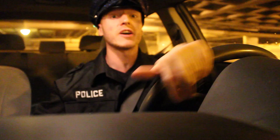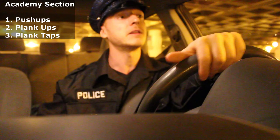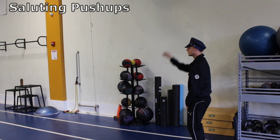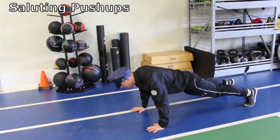Before my partner Chuck and I were making daily arrests, you best believe we graduated from the academy at the top of our league. We did everything — push-ups, plank-ups, plank taps, and pull-ups. All that training came in real handy when we tackled those low lives to the ground. After you salute your lieutenant, fall face forward and land in a push-up position, going right down into those push-ups. Going at a fast tempo to work on chest and endurance.